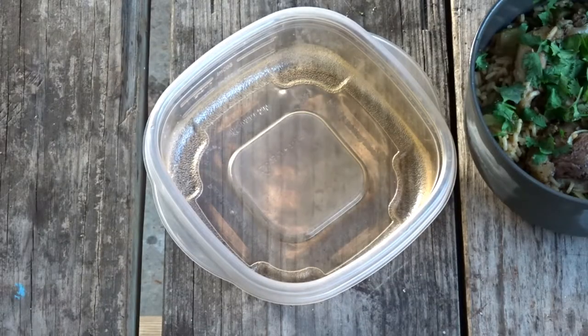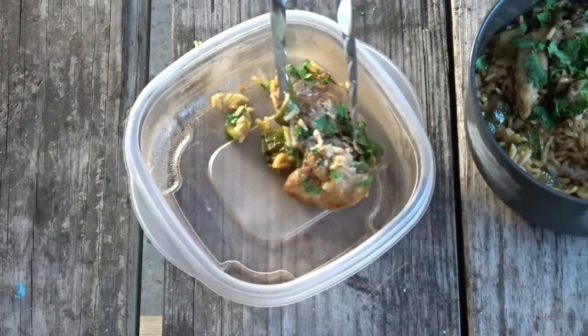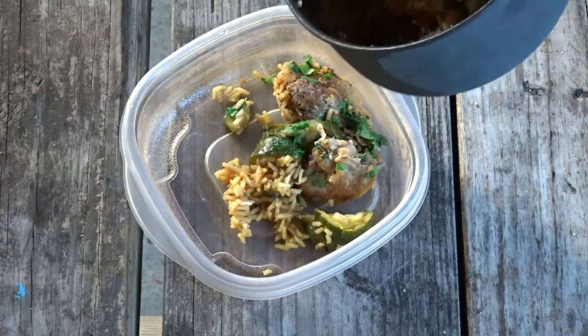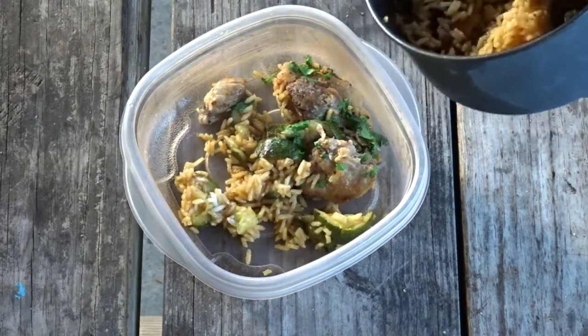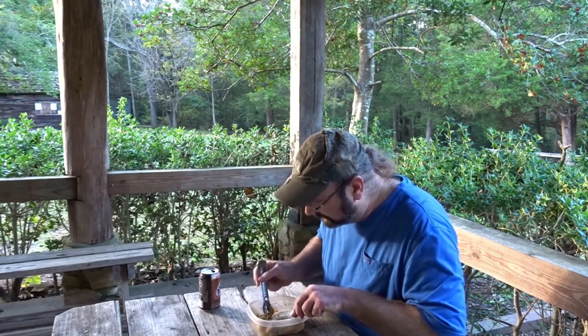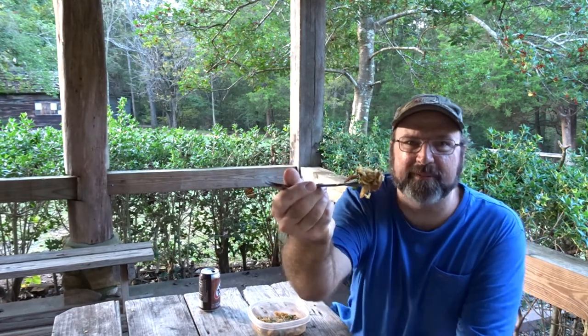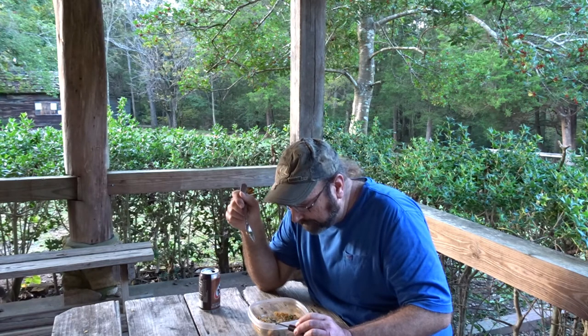Let's get it off the heat. I left my blue bowl at home, so we're gonna use this container I brought to take home leftovers. Set a piece of chicken in there, get some zucchini and rice in the bowl. Preview off the spoon — that's good! A piece of chicken, piece of rice, piece of zucchini, another little piece of chicken. Oh man, it's got so much flavor — that's good y'all! We'll see you on the trail.